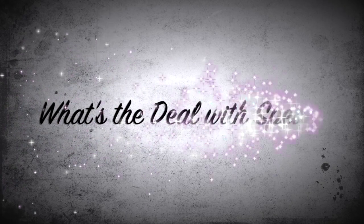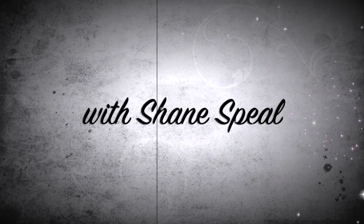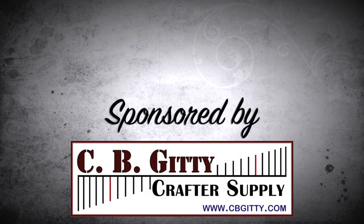Hey everybody, it's Gentleman Al Hamilton. You are about ready to watch the next episode of What's the Deal with Spiel?